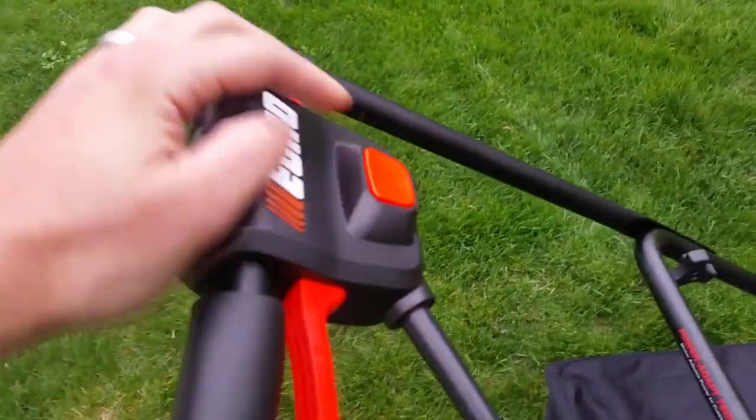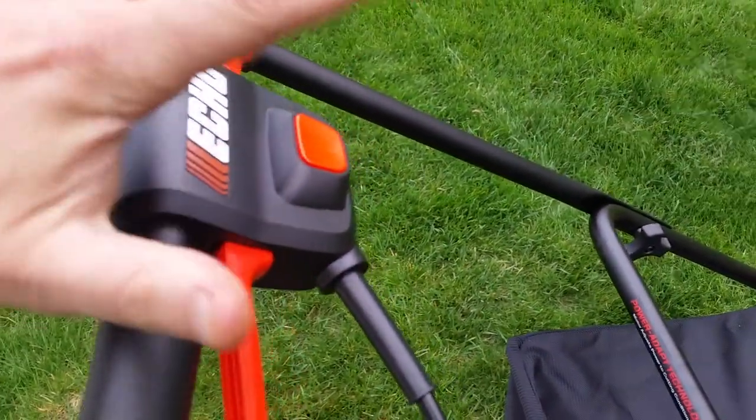All you actually have to do is push this button and pull this lever — you can do it with one hand.